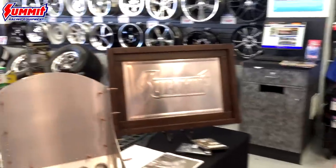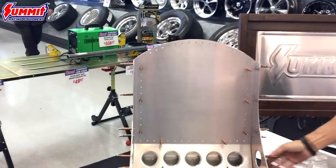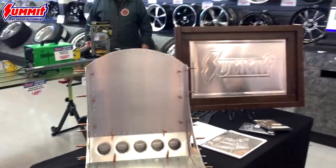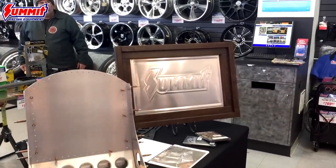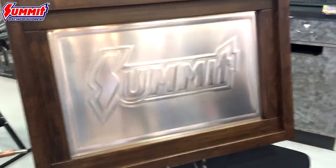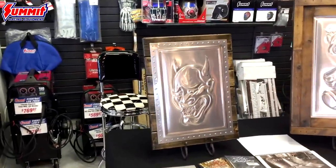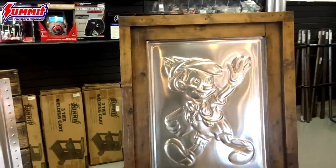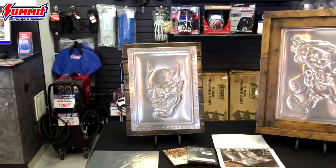We have one of our basic seats just kind of laid out here — doesn't have a lot of artwork on it yet, but it's just one of our basic put-it-together seats that we do. We also brought a Summit logo to show you guys what the machine can do and really bring it home with the Summit team, plus a few other art pieces to show off the capabilities of the machine and full examples of artwork created with just a few dies and one of these machines.